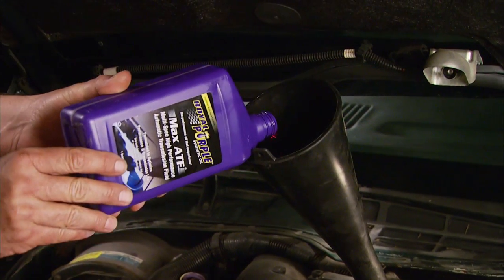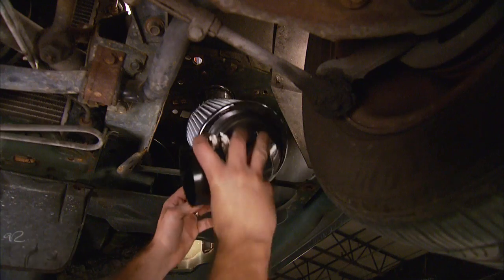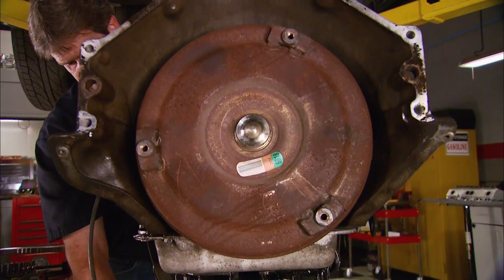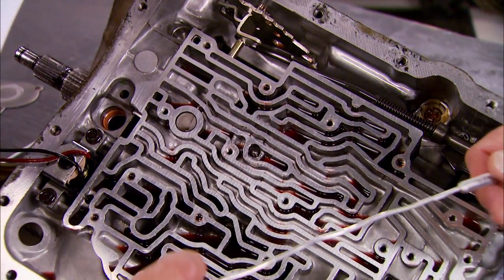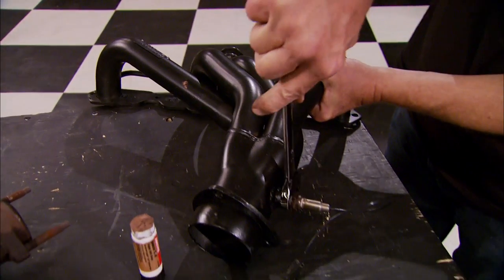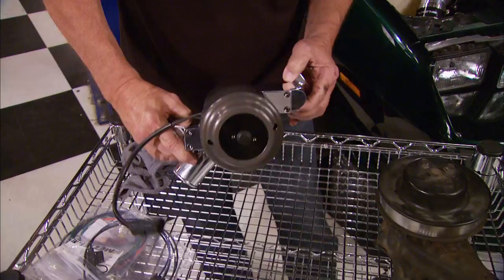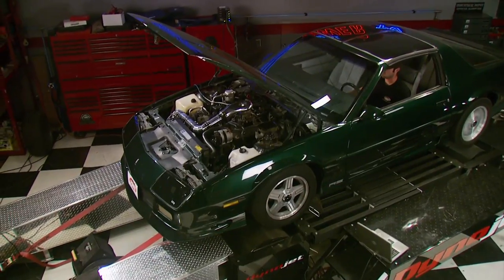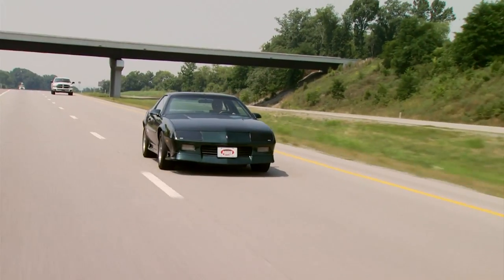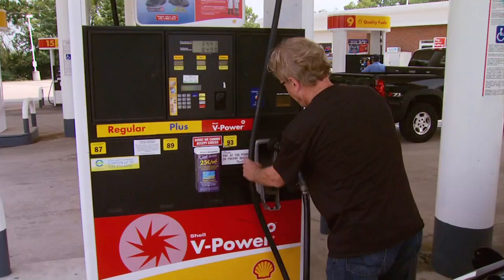In phase one we switched all the fluids to synthetic, gave it new plugs, wires, and distributor components, and installed a cold air kit. A week later in phase two we upgraded the trans with a shift kit, added a converter lock-up controller, installed headers and a larger cat-back exhaust system, and upgraded the electric fan and water pump. With those two stages combined we gained 20 horsepower and 40 foot-pounds of torque and improved mileage from 20 to 22 miles per gallon.